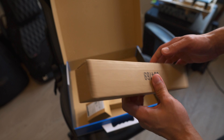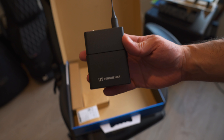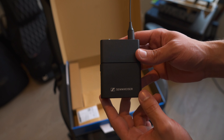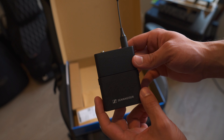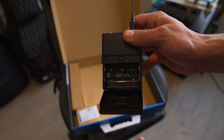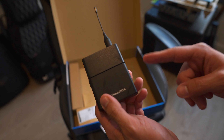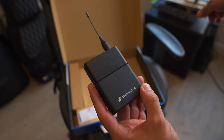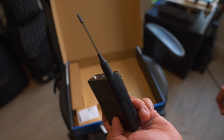You also get the power supply itself and a rack mounting kit, just like the in-ear wireless unit. What's interesting is that compared to the body packs of the in-ear wireless — where you have a screen — this one has nothing on the body pack, because you control everything from the Sennheiser app. Let's plug it in and see how it performs.